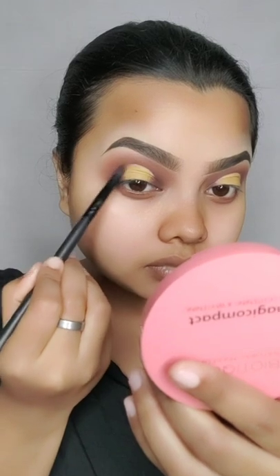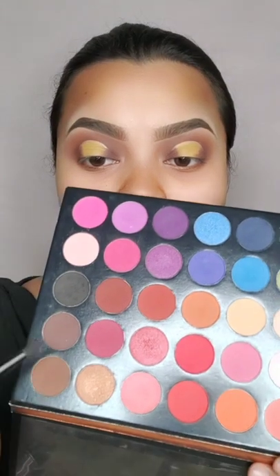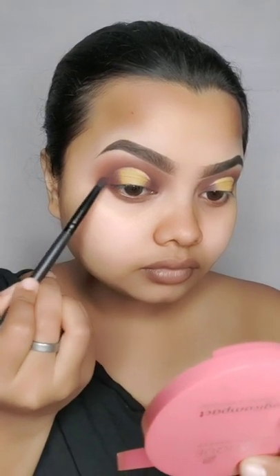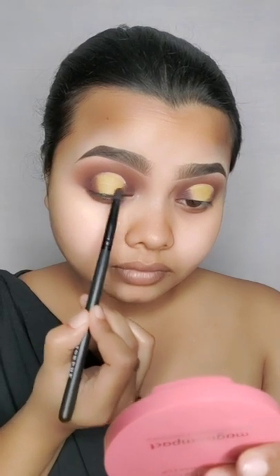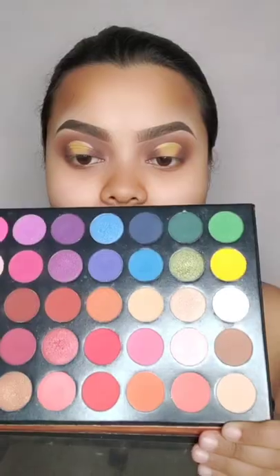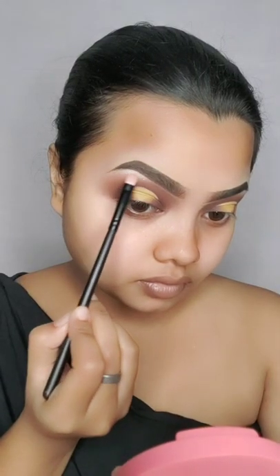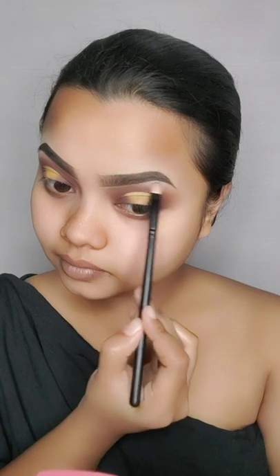After blending this color from the palette with the same pencil brush, I apply the dark dark brown color and the blue color. We will apply this champagne color on our brow bone and inner corner. After this, I applied NYX liner on the lash line — we will not put on the wing, only on the lash line.